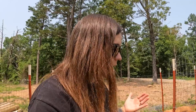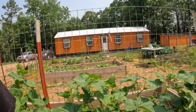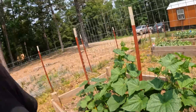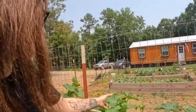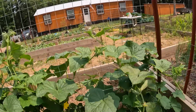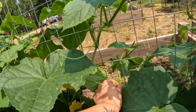Every day I come out here my cucumbers are growing bigger and bigger. I constantly have to fix them so they go up the trellis because they kind of lean out of the garden beds. I've just been picking up the vines and sticking them onto the fence so they can keep crawling up the trellis, but some of the stems just aren't quite long enough.